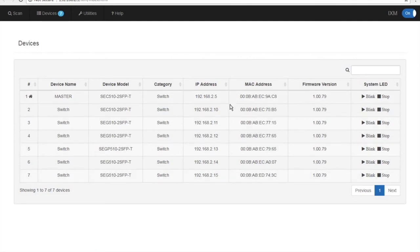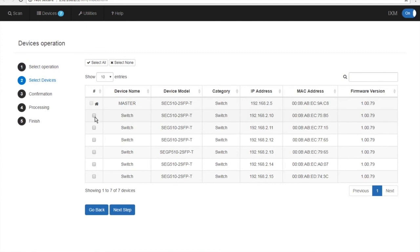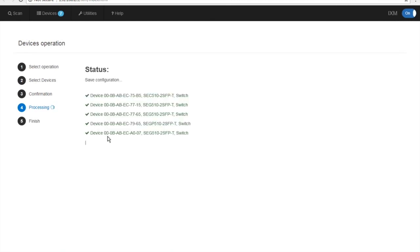Once this is done, all our information is correct — our IPs and our firmware are correct. We're going to go into Save Configuration, click Next Step, select all our target devices, and this will save all the configuration changes that we made. Verify your information and click Operate. Once this is done, you can move those switches out to your network.